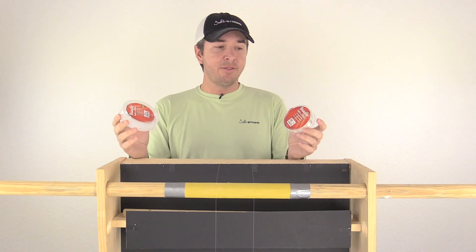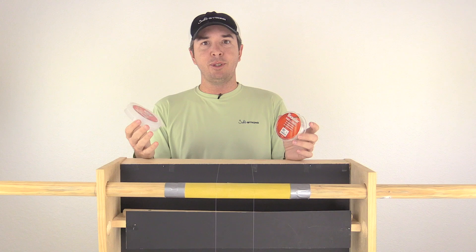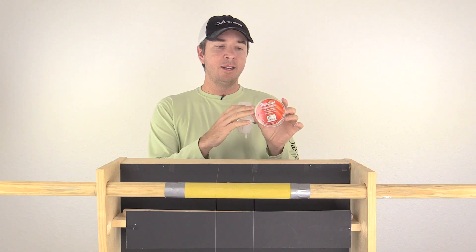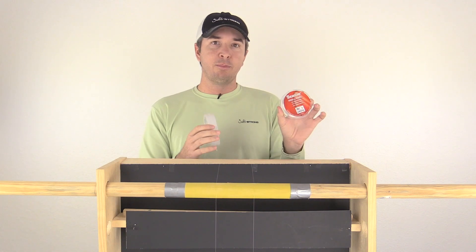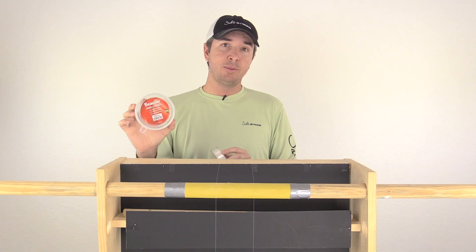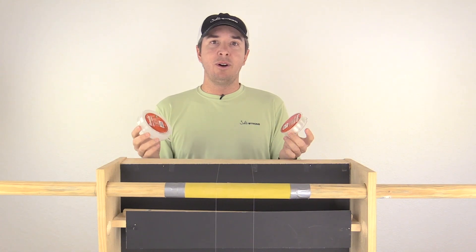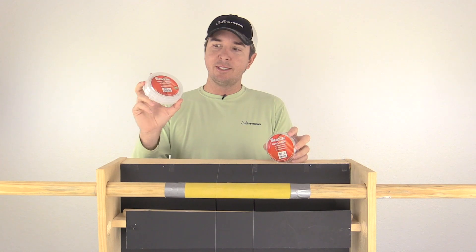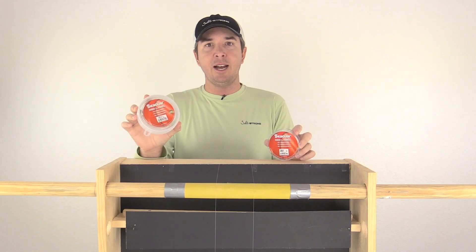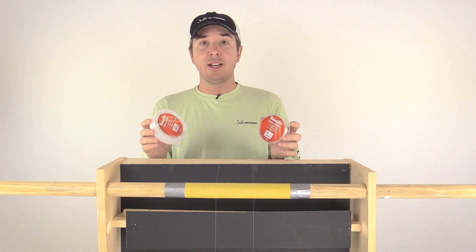We're going to see if the leader line is actually better or not. A lot of people have asked, so I did some research about what's the difference between a fluorocarbon leader line and a fluorocarbon main line, where it comes in 200-plus yards versus the 25-yard spools. The 25-yard spools are always much more expensive — five times or more. What I'm hearing is that both are 100% fluorocarbon, but the leader line typically has some sort of abrasion-resistant polymer added, making it stronger.